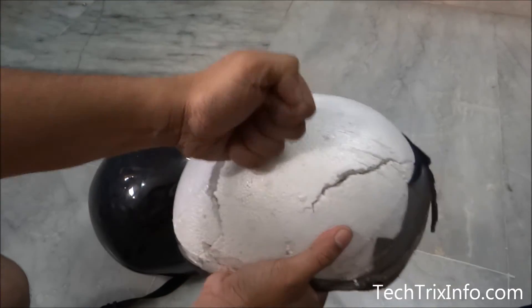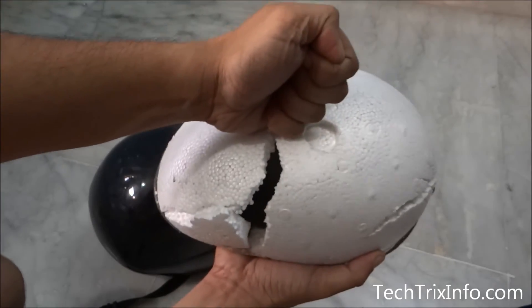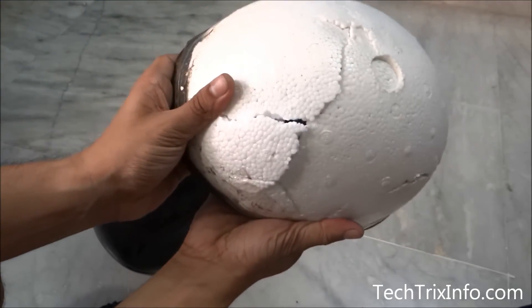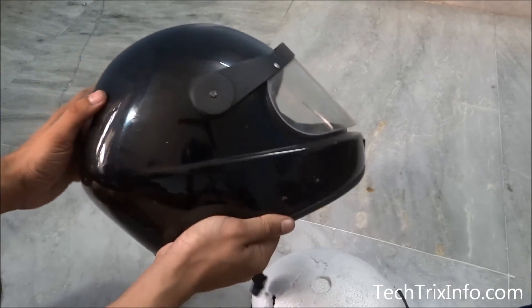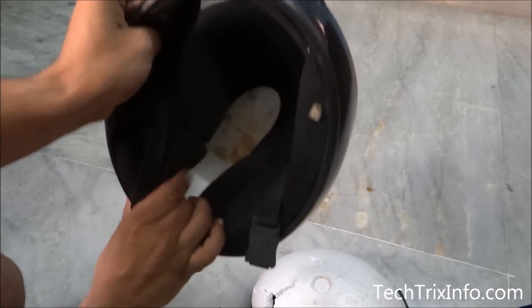So always use a high quality ISO certified helmet with good quality thermocol inside it, so that it takes the impact and breaks — and it will not hit your head. The load will be equally shared inside the thermocol, the thermocol breaks, and your head will be safe.